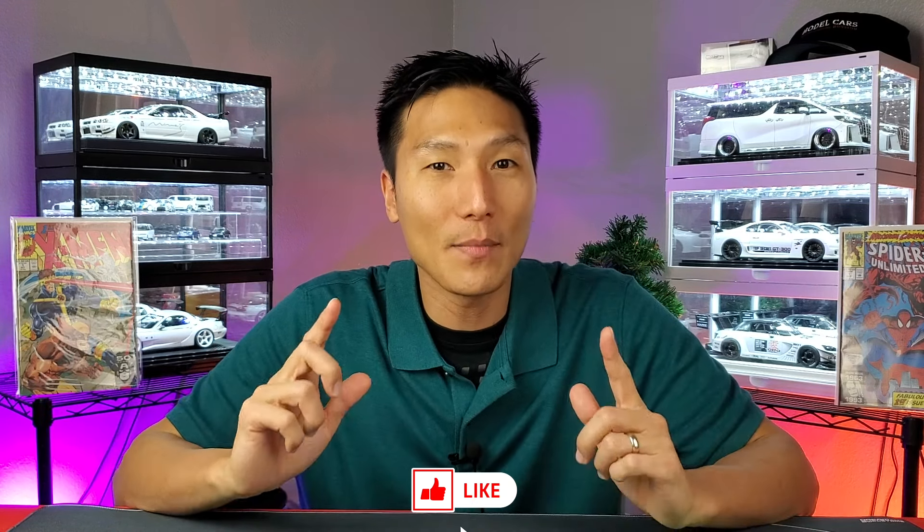Well, there you have it — that's the video. I hope it was helpful for you. Let me know down in the comment section below what you thought. I've got some other cool videos you can check out, and I'll see you in those or my next video.